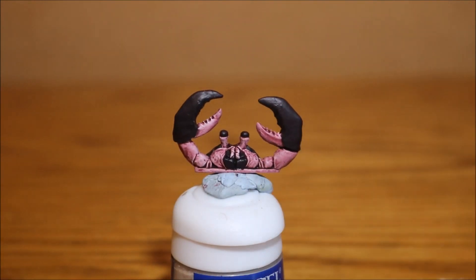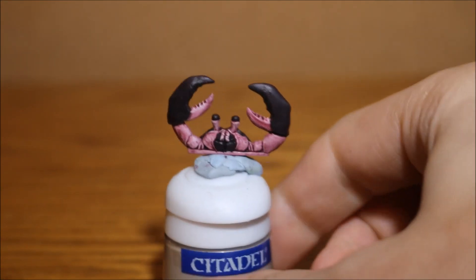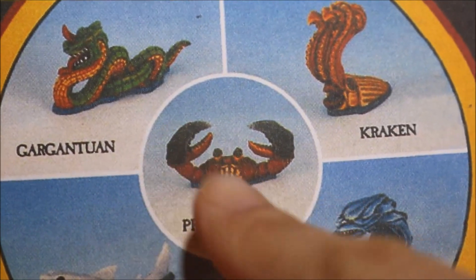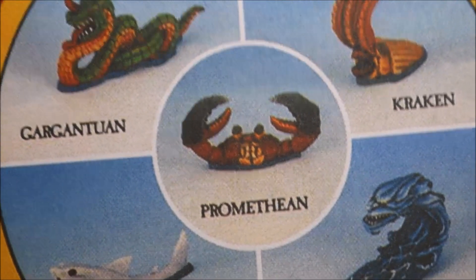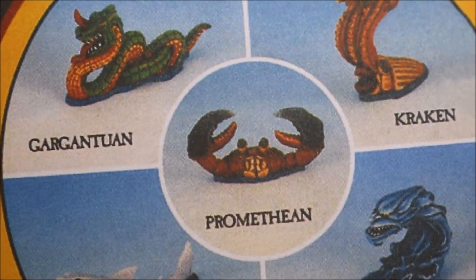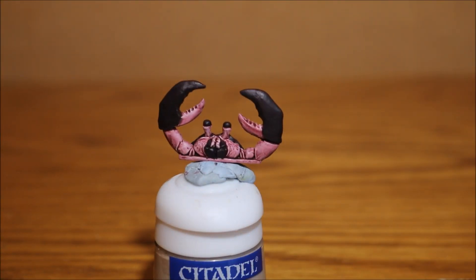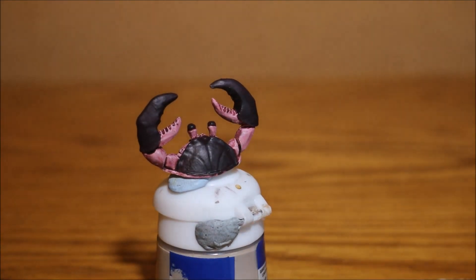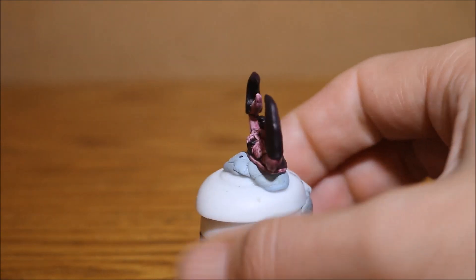Lastly is the crab. This is probably the one I didn't paint like the reference picture - he is totally different. The reason for that was because I felt this guy, this guy, and this guy's belly were all very similar, and I wanted all of the creatures to look individual and different when grouped together. So I decided to go for something different for the crab. I started off washing it with red - two washes of red.